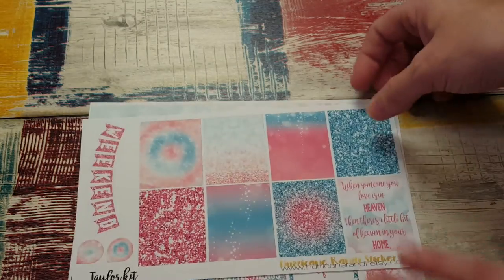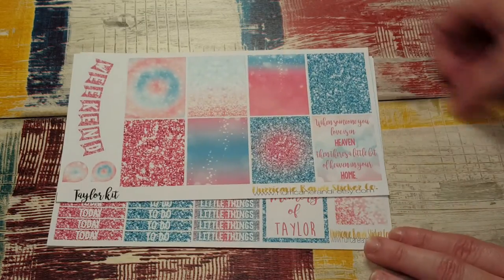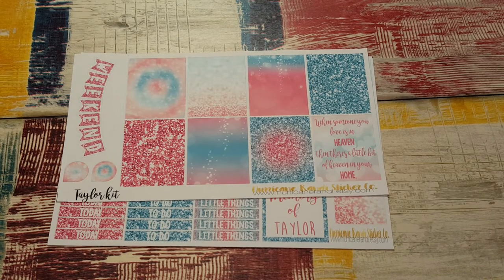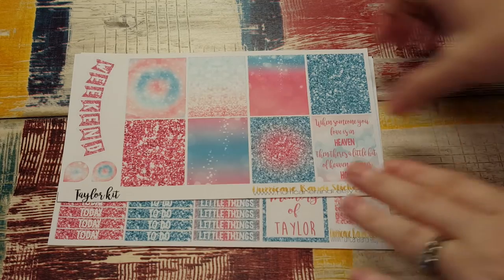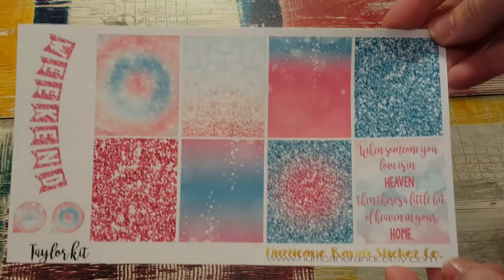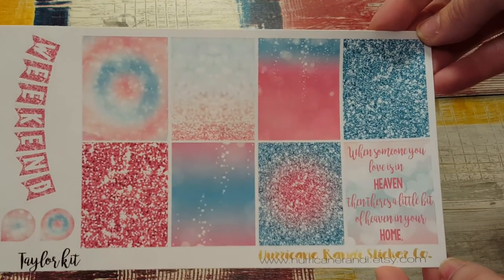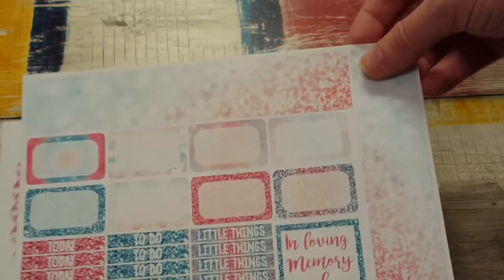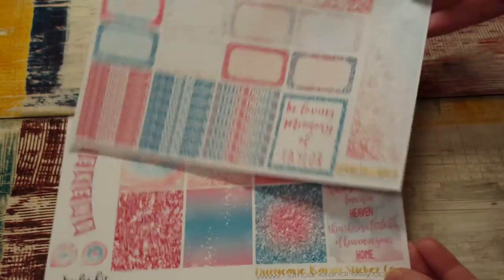Then I have a kit from Hurricane Randy — she was raising money for a friend's family who lost their daughter when she was tragically killed at work, which is just heartbreaking. She created this beautiful kit to raise money for her family. It's just so pretty.